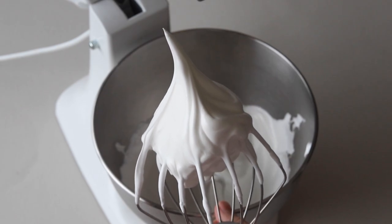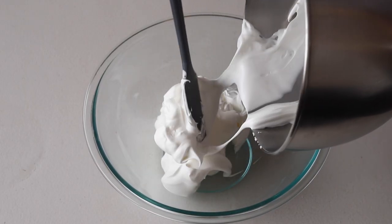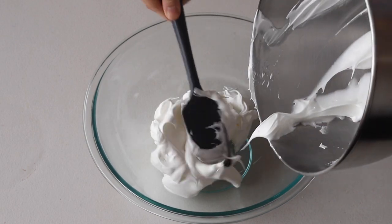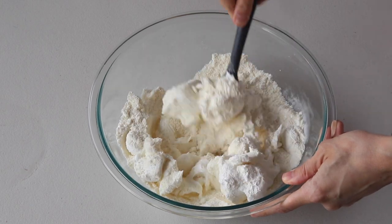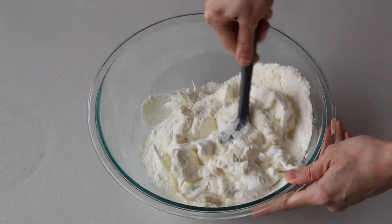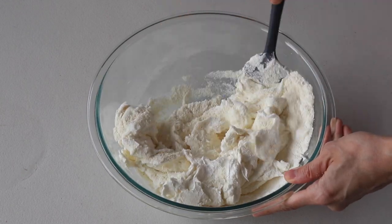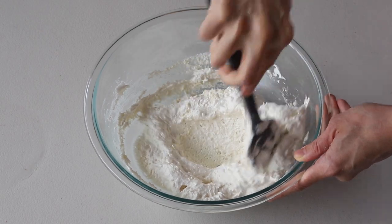When you pull up the whisk, the peak should be shooting straight up and not bending down to the side. Now I'm transferring the meringue to this bowl so I can show the macaronage process a little bit better. Add the sifted powdered sugar and almond flour to the stiff meringue and start folding with a spatula. As soon as you see no more dry ingredients in the meringue, stop stirring.